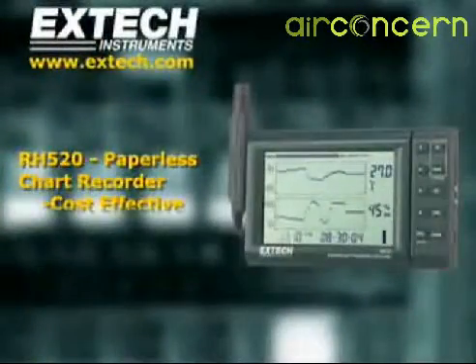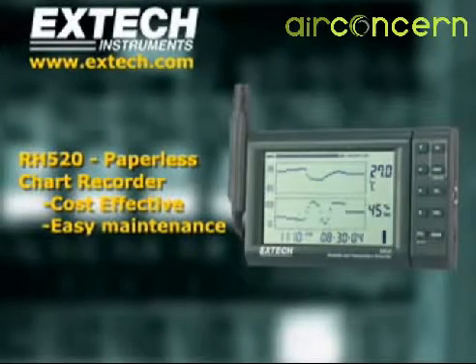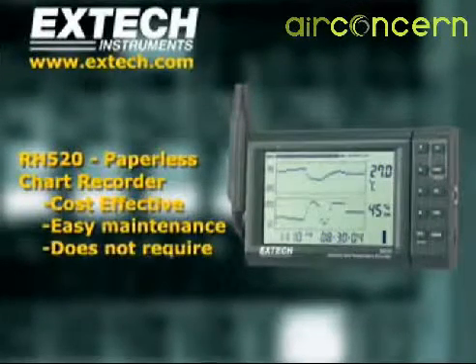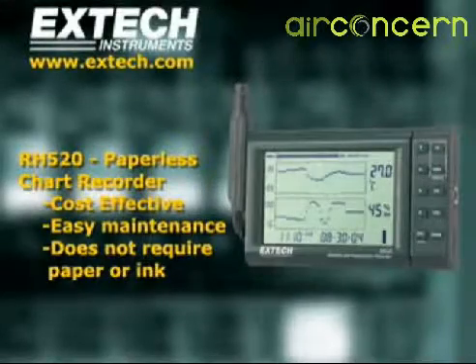The RH520 is much less expensive than paper chart recorders. It is simpler to maintain and does not require ink and expensive mechanical calibration. It's the perfect solution wherever temperature and humidity need to be monitored.